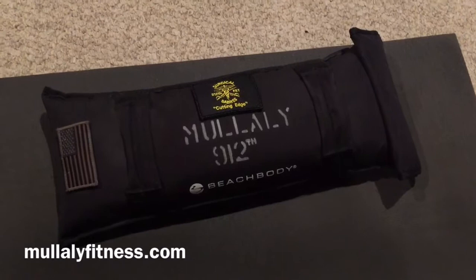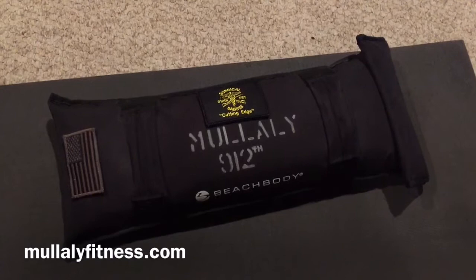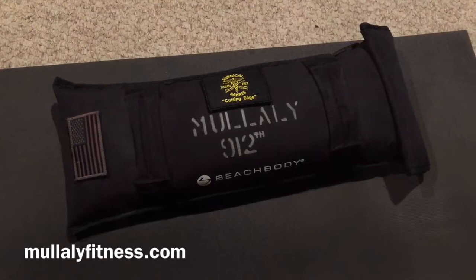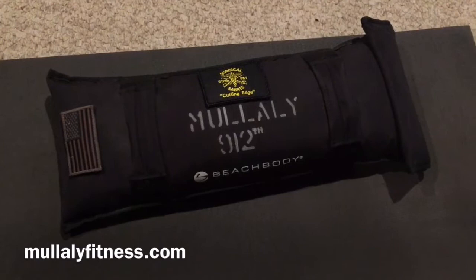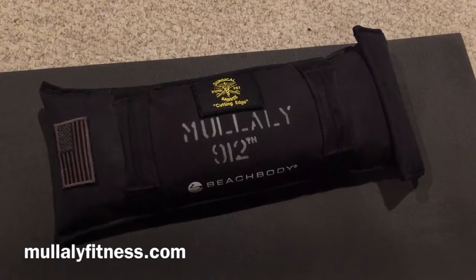Now we're going to talk about the equipment you need for this program. Right here is my Beachbody sandbag that I customized during my first round of 22 Minute Hardcore. I put my name on it, my old unit, our unit patch, and a subdued American flag patch I wore on my uniform during one of my deployments. I filled this bad boy up with 22 pounds of sand — I just used a scale to measure it.